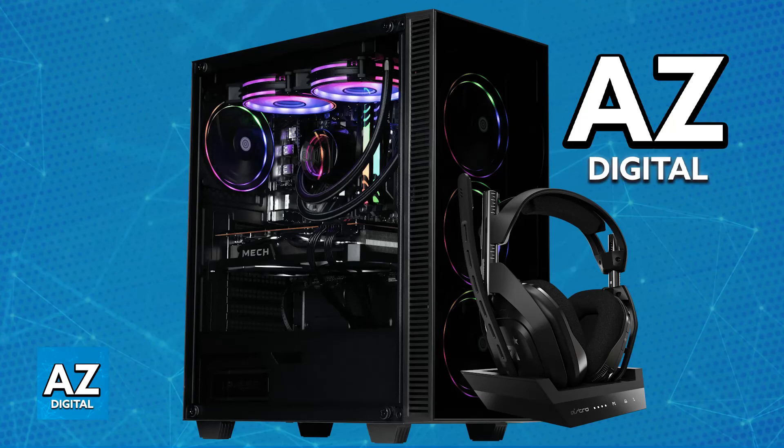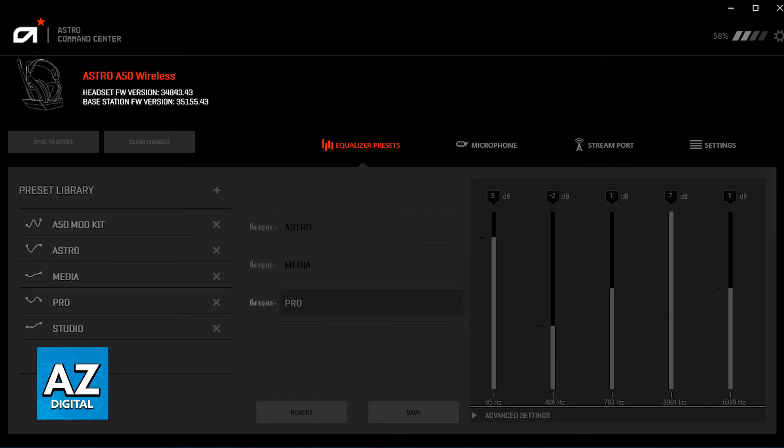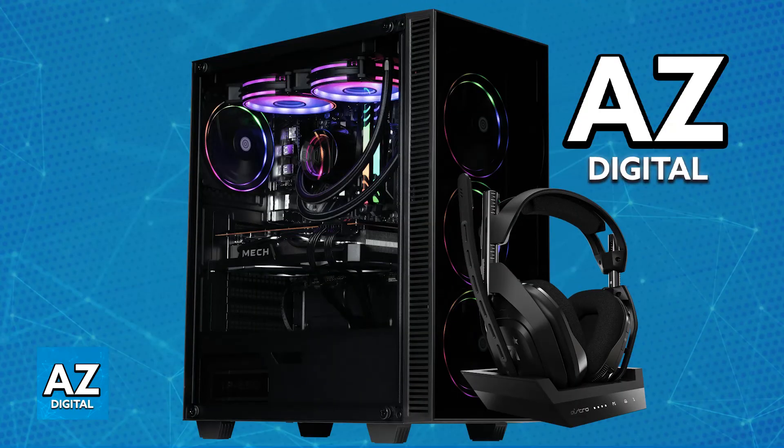You can also set it up by downloading the Astro Command Center, but essentially it is plug-and-play. As soon as the base station is set up and you power on the headset, it is going to be configured for your PC or laptop. The Astro Command Center is optional.